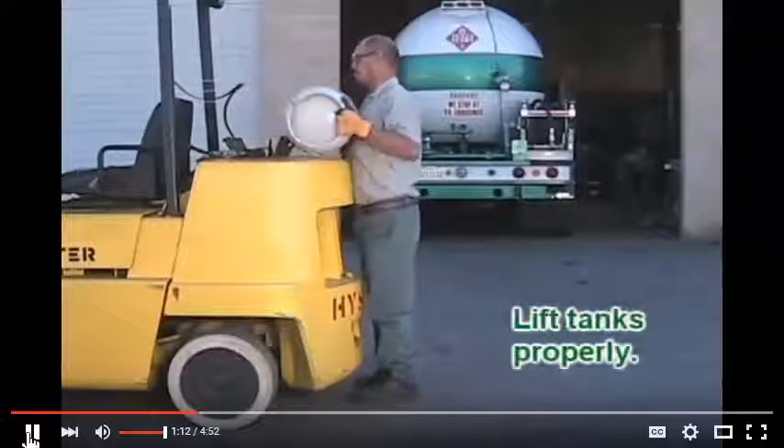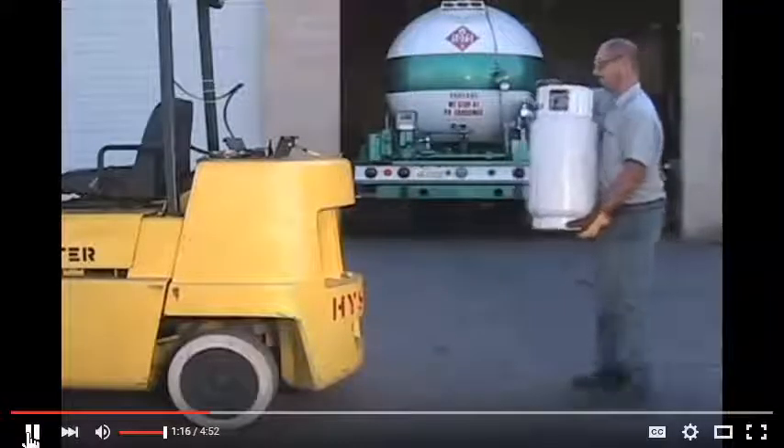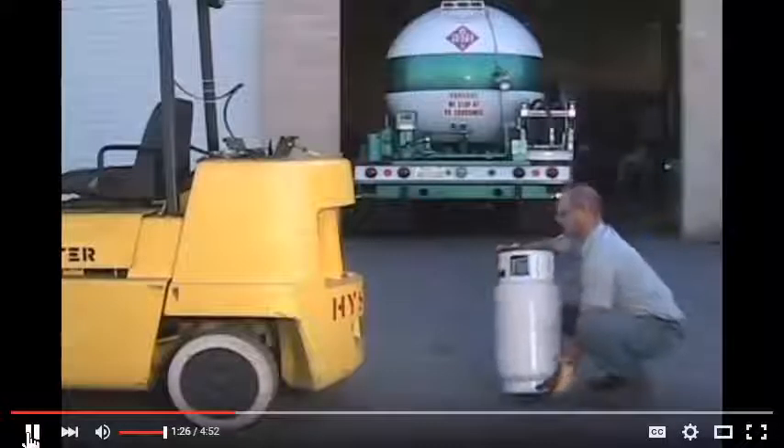Proper lifting is important. Notice how the driver is holding the tank as close to his body as possible, his back is straight, and he's not twisting off to the side. When you pick up the tank, just take a step back and bend your knees to place the tank on the ground.